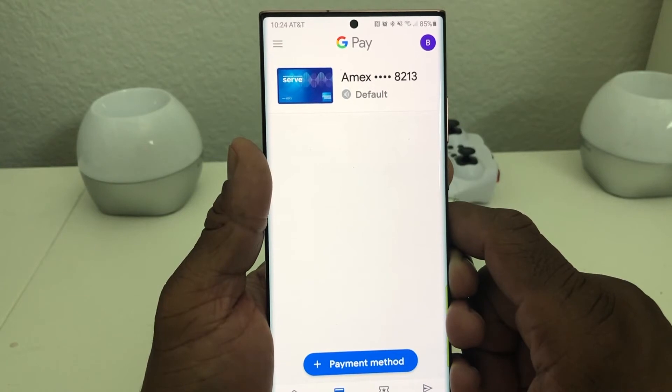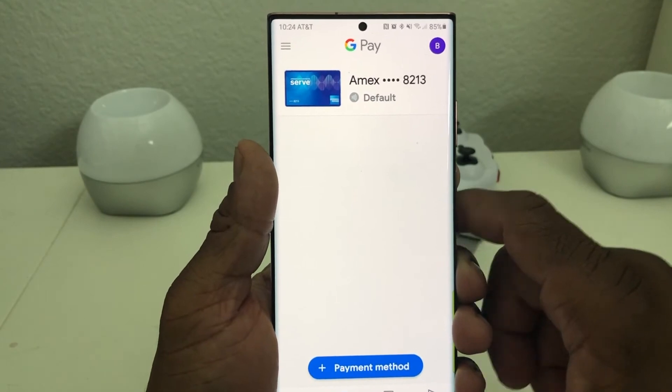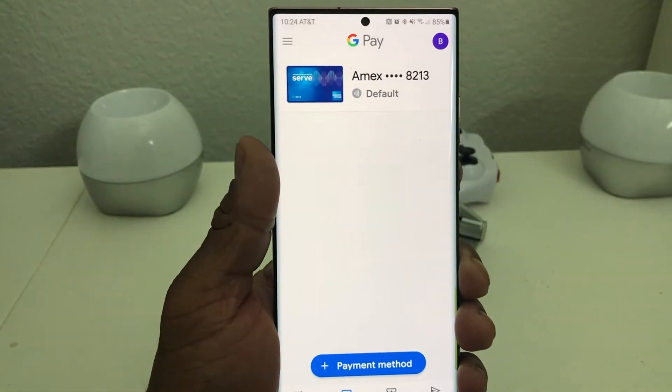There we go — it has set up our Google Pay on our American Express card and you can see our payment on it. We can go home now.